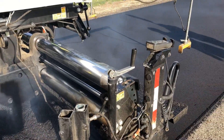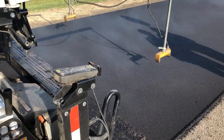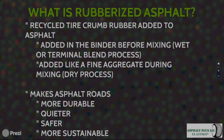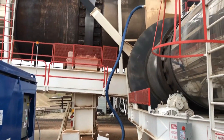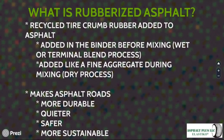Rubberized asphalt is an asphalt mix that has been modified to allow the addition of ground-up crumb rubber. There are two ways to add rubber into asphalt: it can be added into the binder before mixing, generically called the wet process or terminal blend process, or the rubber is added like a fine aggregate during mixing, generically called the dry process.